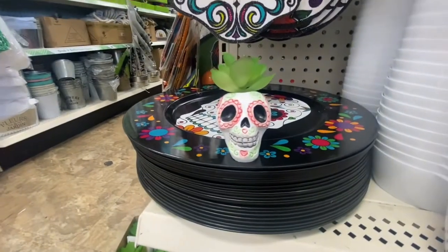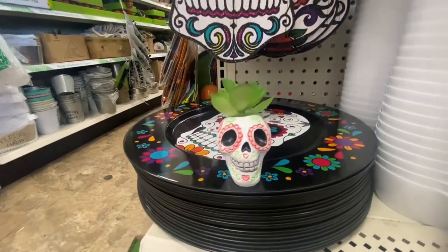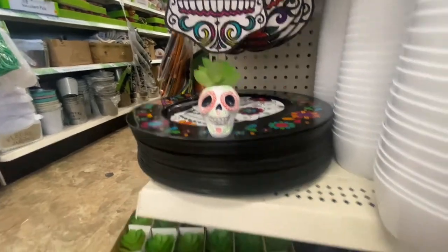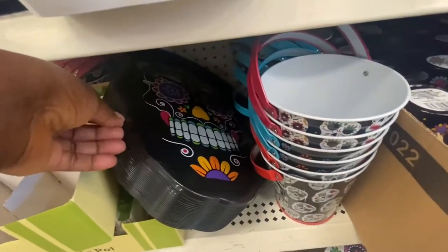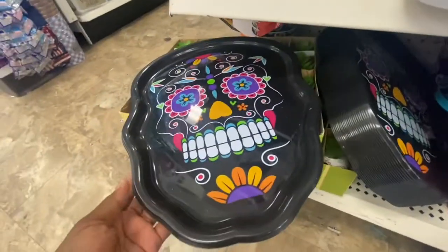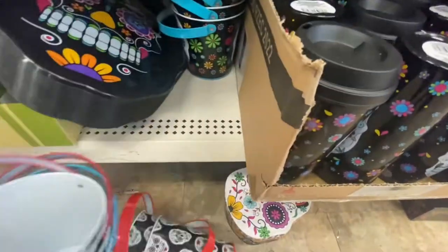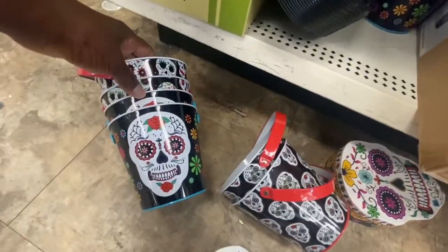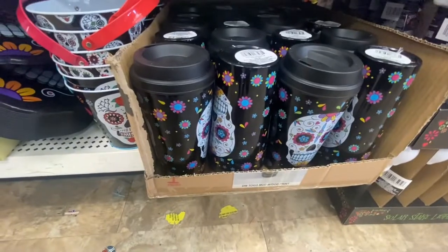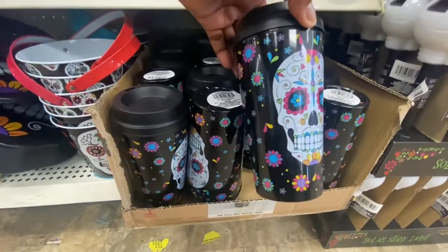Now this is definitely something new — this is a succulent in a pot. This is the first time I've seen them do this. Here we have another tray. They packed the stuff in here pretty tight. There's the tray and then we have the pills. And then we have the decor cups — these are 16.5 flowing ounces that you can put inside.